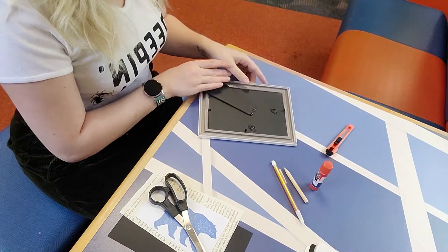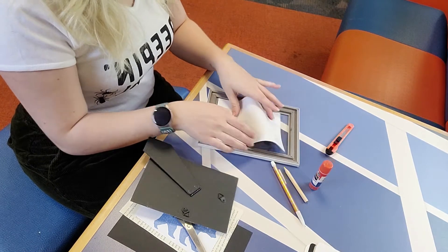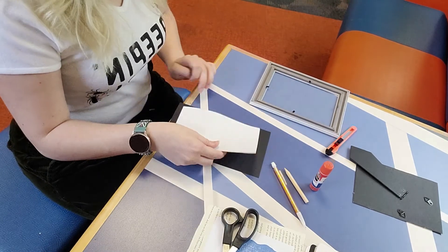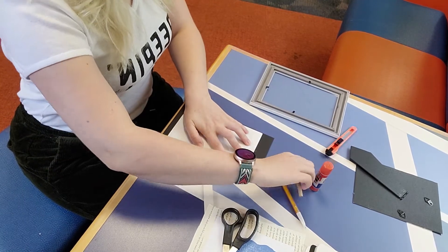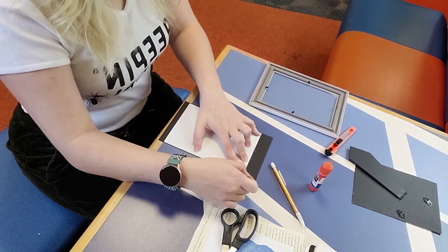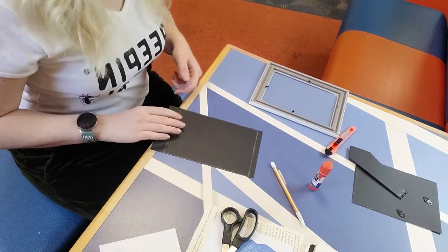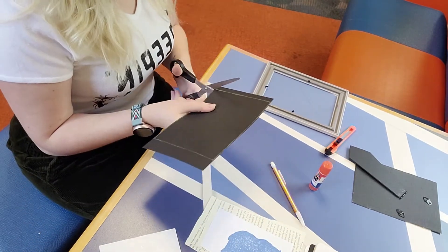To get started, I'm going to open up my picture frame, take this out, and remove the sample photo. Don't throw this away, because the sample photo is actually going to work perfectly for tracing your matting paper. Line it up with your matting paper and trace the outside edges. I'm using a yellow colored pencil because the lighter color is going to show up a little bit easier on this paper when I go to cut. Now that we have traced our rectangle on here, I'm going to take my scissors and cut this out.